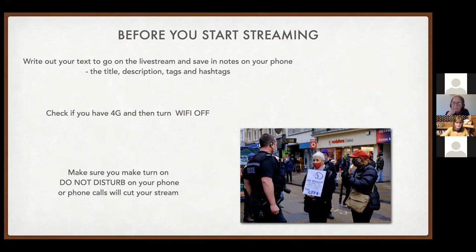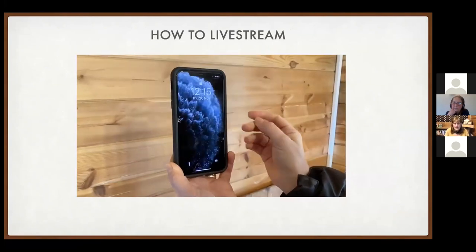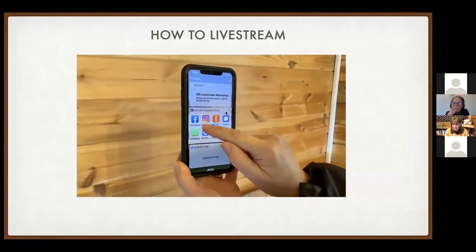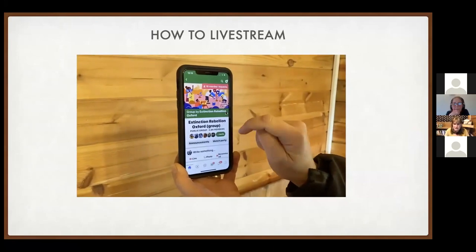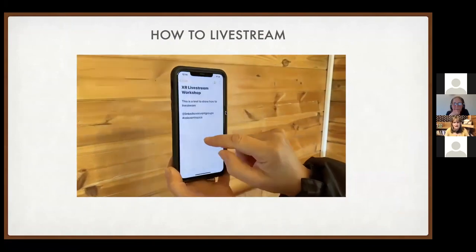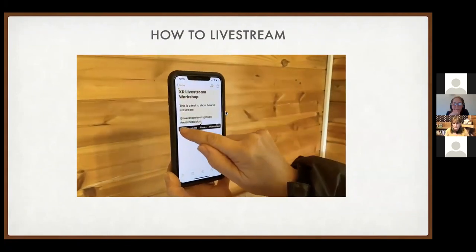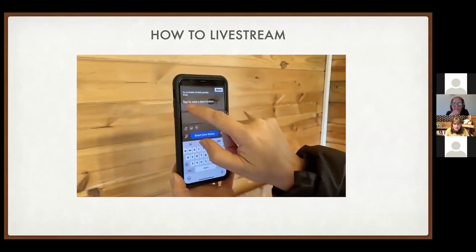How to live stream: open Facebook and search for the group you want to stream to — for example, Extinction Rebellion Oxford. Tap the live sign, then go to your notes where you prepared your description earlier, copy those notes, go back to Facebook, and paste them into the description field.